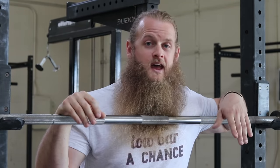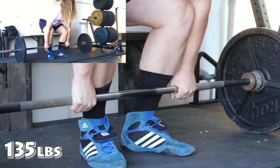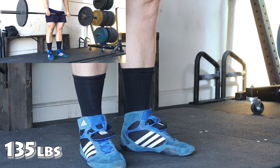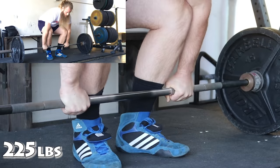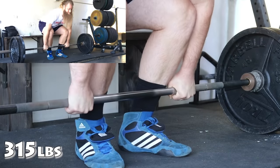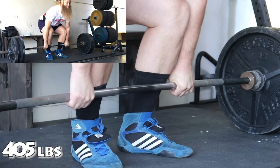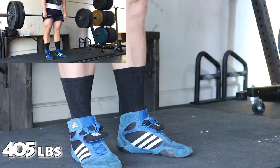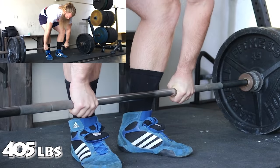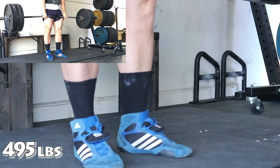But with 700 pounds, you can bend the bar a whole lot before the weight actually leaves the ground. As you'll see here, the barbell bends a little bit more as weight is added to the bar.